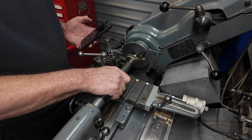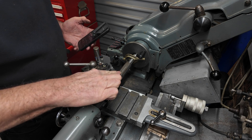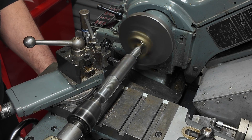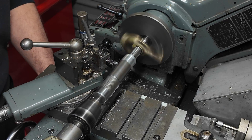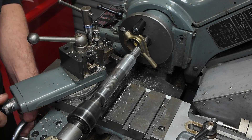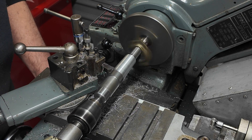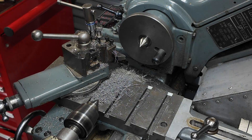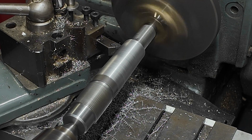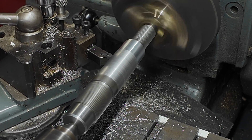We're set up between centers with a drive dog and the taper turning attachment — exactly the same setup as before. When I come out, this end is the big end and this end is the small end. We go in with the compound and we're good to go. Now it's just a matter of turning down the tapered section till it fits nicely. For the finishing cut I turned the lathe up to top speed and used the PCD insert again. Looks a bit better.